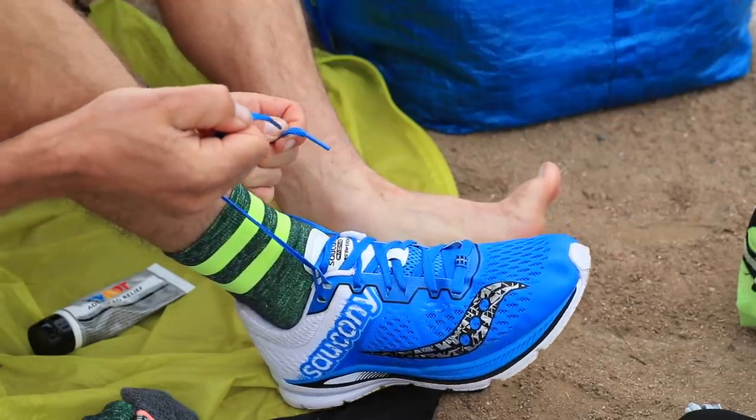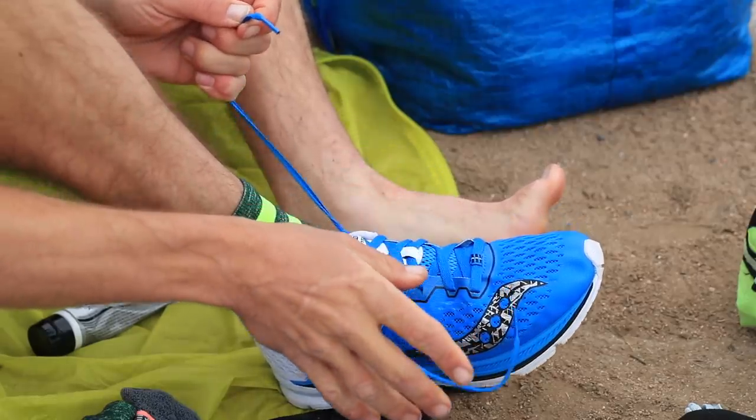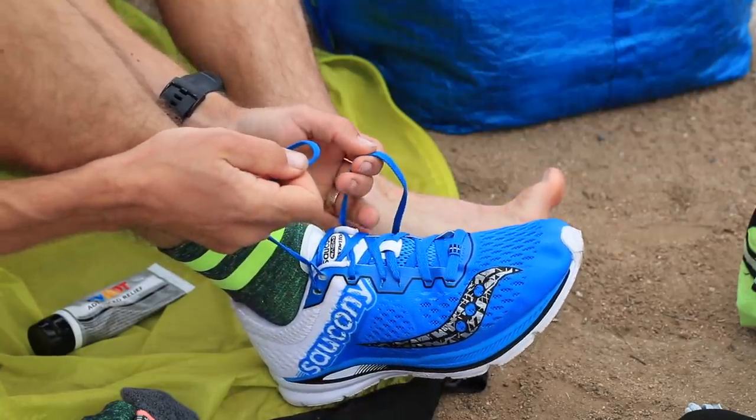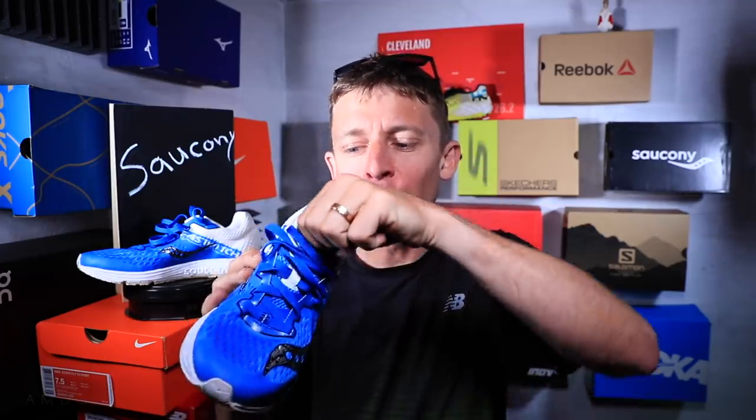For comfort, it's comfortable — not the most comfortable shoe, but it's comfortable, mostly because of that great tongue. This is the best tongue I've ever had in a running shoe that I can remember. I think they really nailed it. It's not the most comfortable through the toe box — there are more comfortable shoes out there — but as far as on top of the foot, really, really nice.